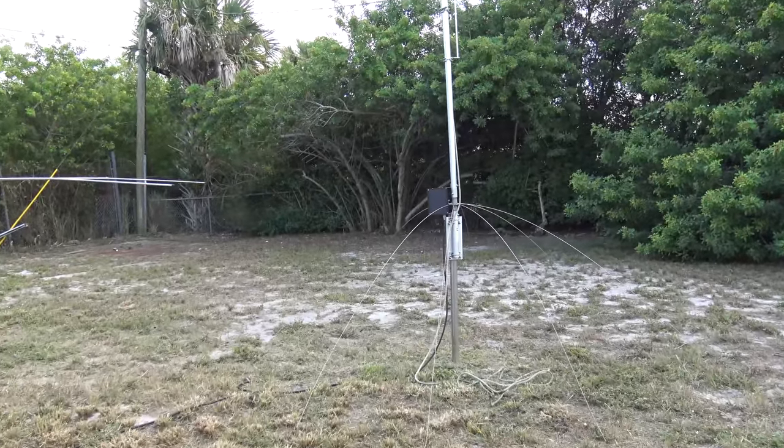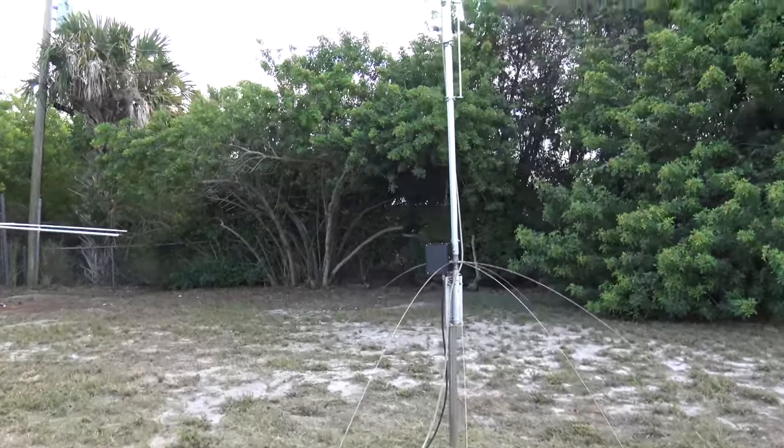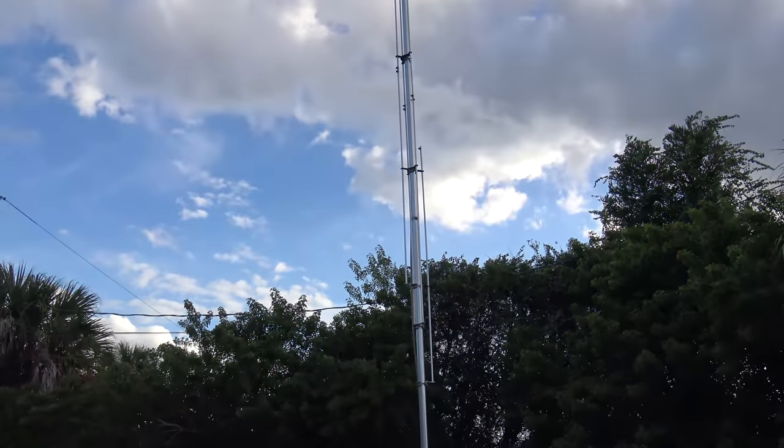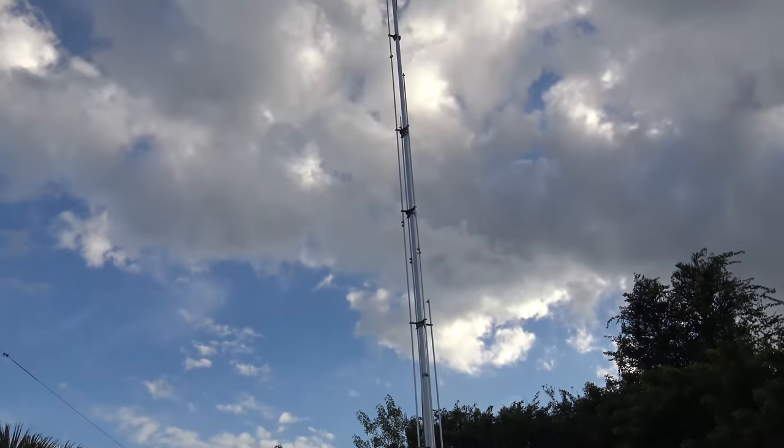Hey guys, KJ4YZI. So I've had quite a bit of interest and questions about my antenna that I made a video on about two years ago.